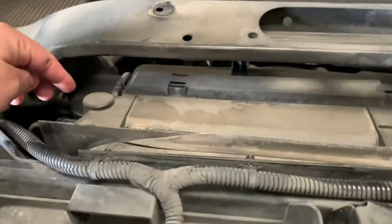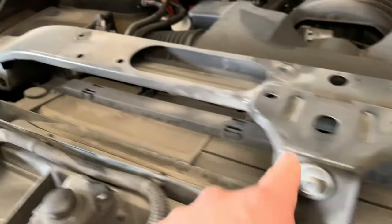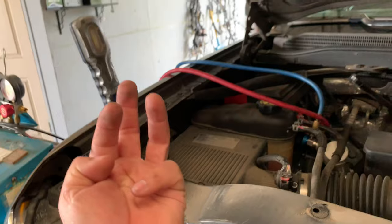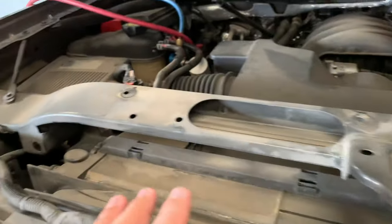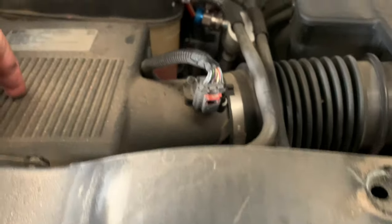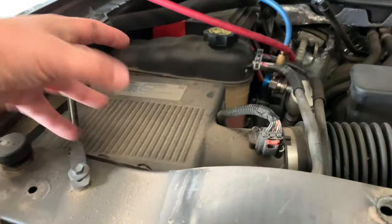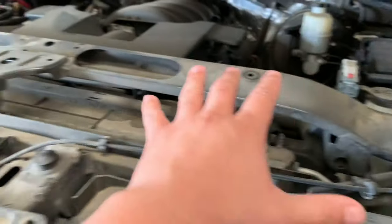With the cover off, the condenser we're going to be replacing is right here in this area. This right here is the radiator, and this is the condenser. We're going to remove this metal beam that goes from here all the way to the other side. We need to take out this 13 millimeter bolt here, and this one I think is a 10 millimeter, and down here it has three 10 millimeter bolts. They're bolted up from the bottom going up, and there are three more on this side. For that, we'll need to remove the air box — just unplug it and move it out of the way.